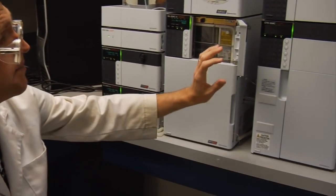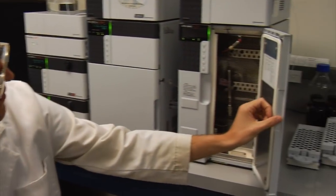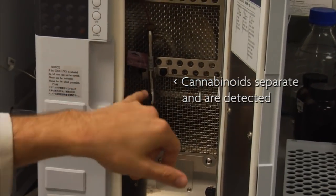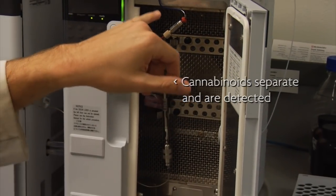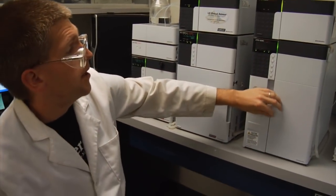The needle injects the sample into a liquid stream generated by these two pumps. The pumps then pump the sample into this column, where the different cannabinoids will separate and elute at different times at the back end of the column, and are then detected by the diode array detector that we use.